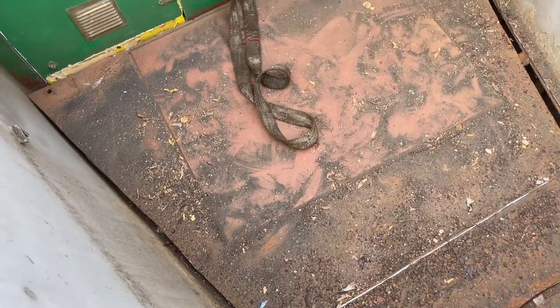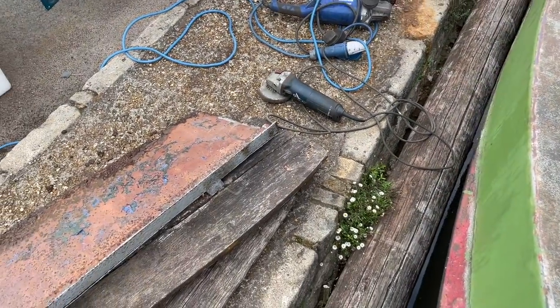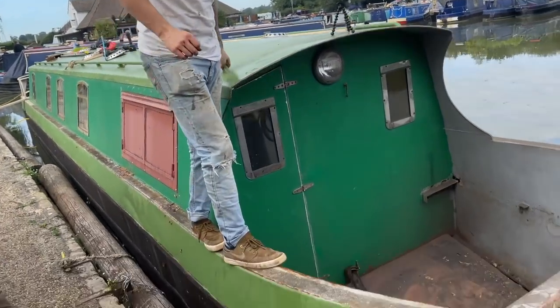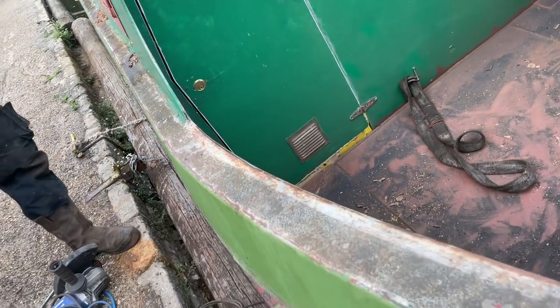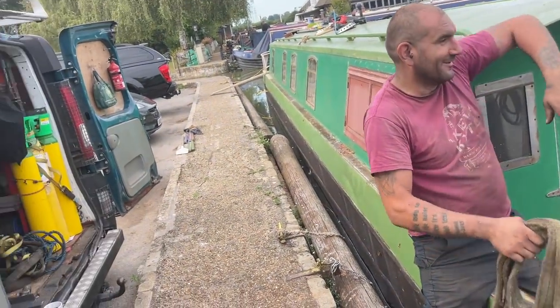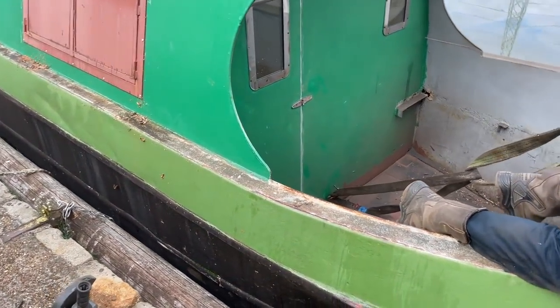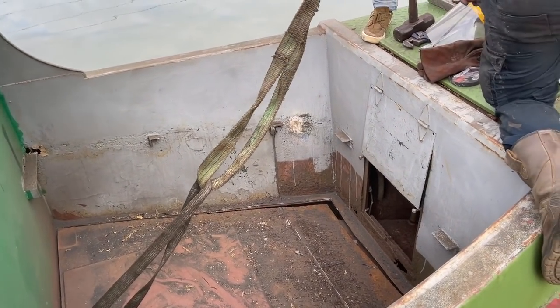What I might need to do is get up there with a longer strop and pull it up. I reckon if we can lift it and lean it on that leg — it might be stuck, already rusted to the floor. Sometimes it looks like there might be a plate down there that it's bolted to, but we'll find out.